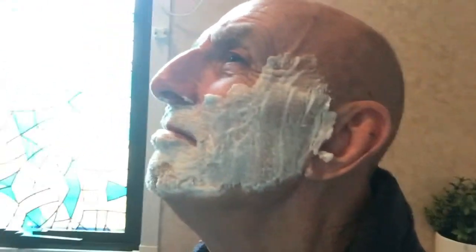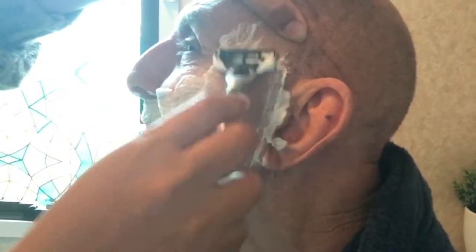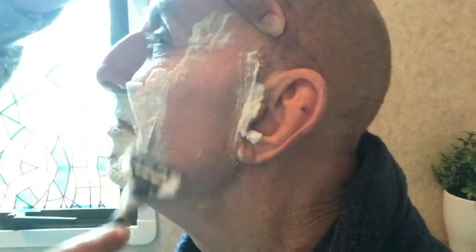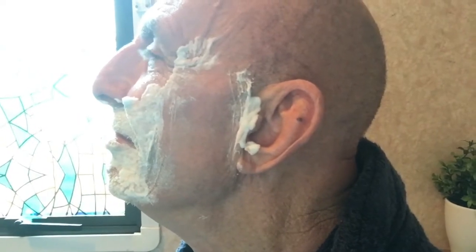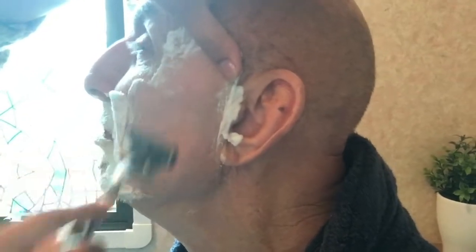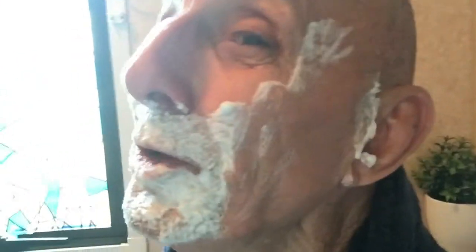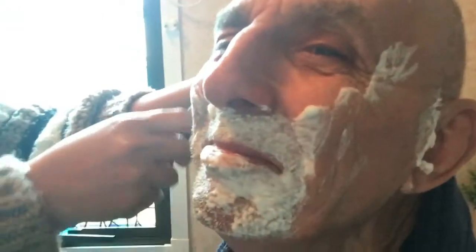Then I'll start on his cheek. I'm doing his left cheek. It's me doing it — just in case you're doubting. He's doing the camera. Okay, I'm doing the other one now — the other cheek.